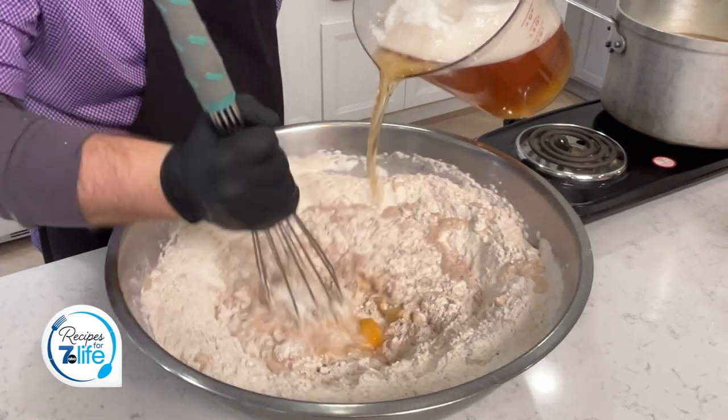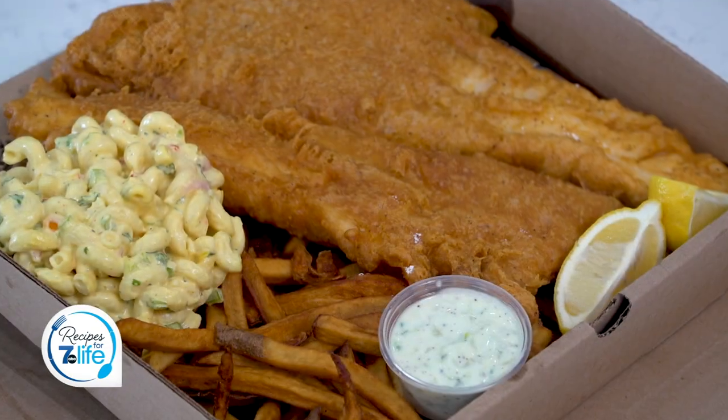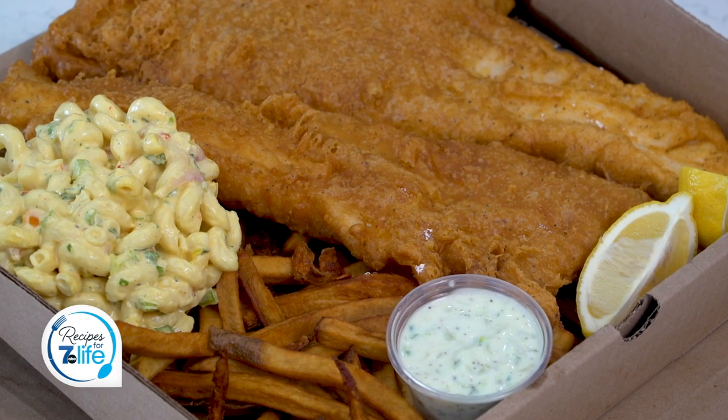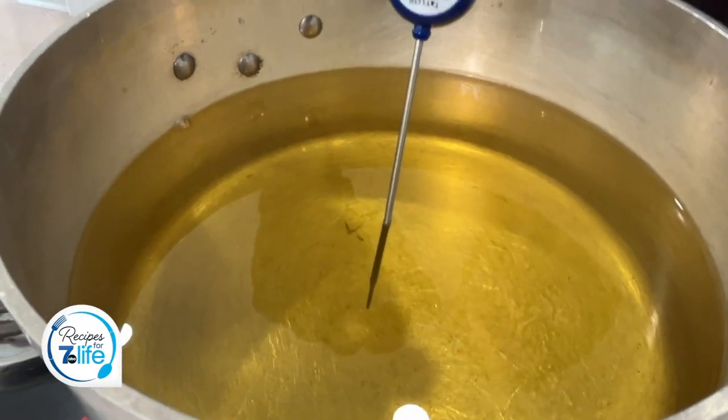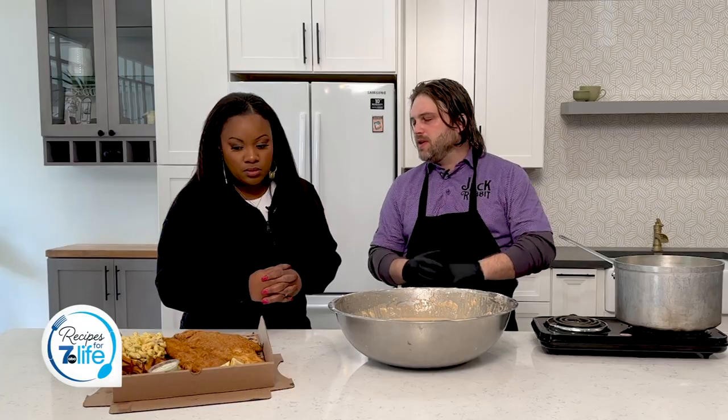We're making a classic buffalo beer battered fish fry. I love it. And all of those ingredients play their part in getting a nice crunchy fluffy piece of fish, right? Exactly. And then the oil — what temperature? You want your oil right at 350 degrees. You don't want it any hotter or any colder. It'll cook it perfectly in the middle and crispy on the outside.